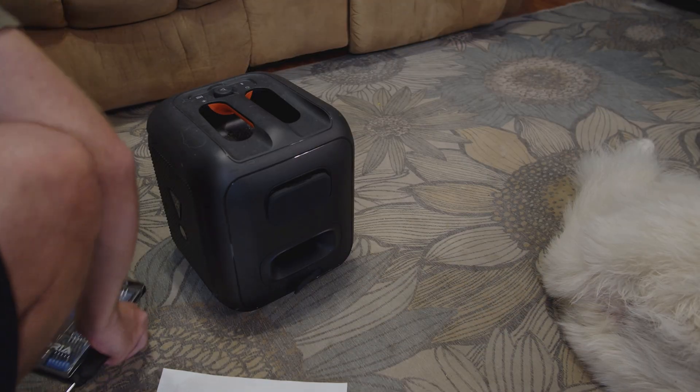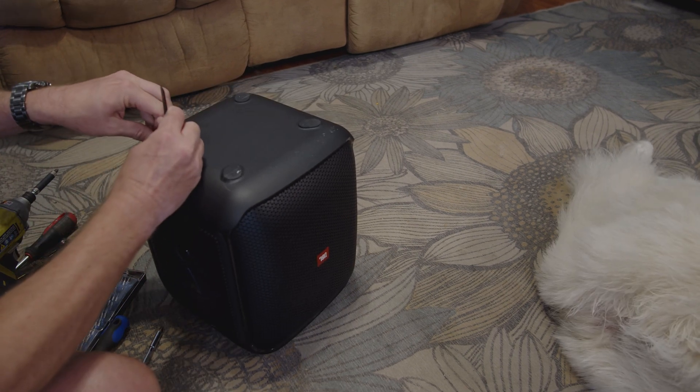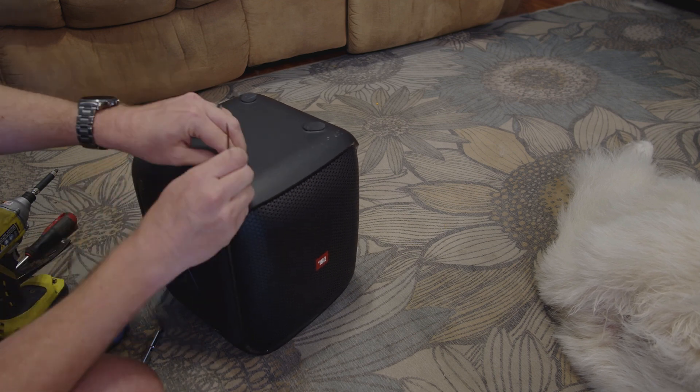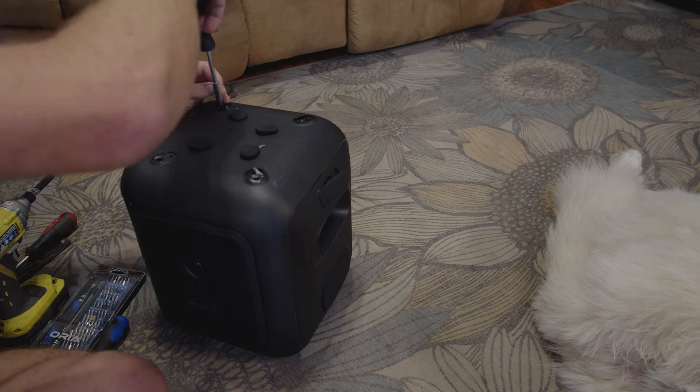Let's start taking it apart. This speaker is not submersible, so we don't have to worry about ruining watertight seals. First, we pull the four rubber feet on the bottom. They are held in with adhesive, so it will take a bit of force. Underneath are four Phillips head screws.